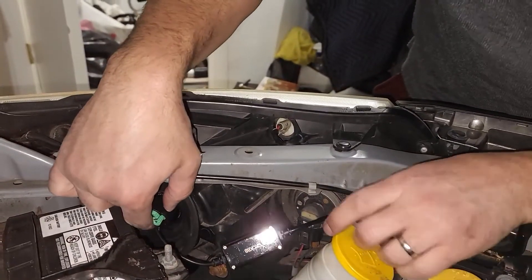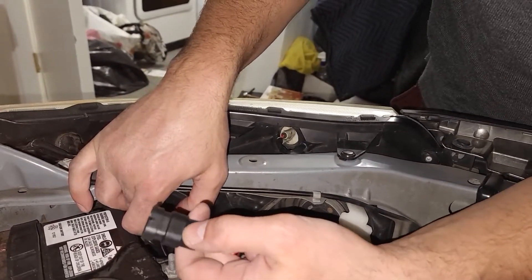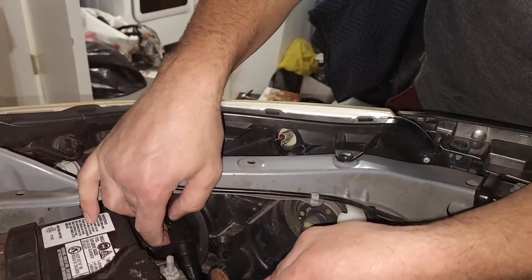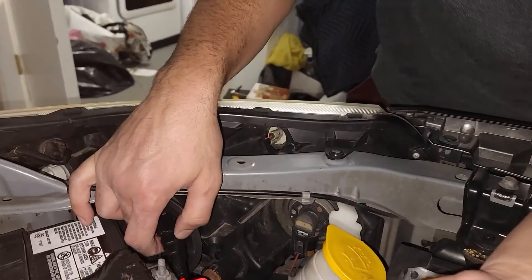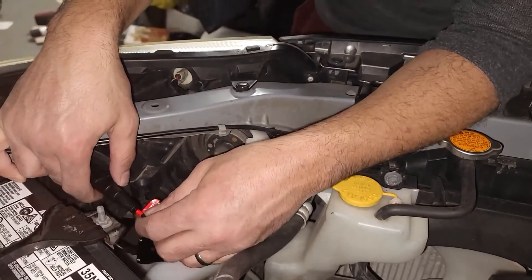Once it's in place, all you have to do is connect it where the bulb size H11 is facing up into the factory harness like this, and then you're done. Repeat the process on the other side of the car, which is exactly the same.